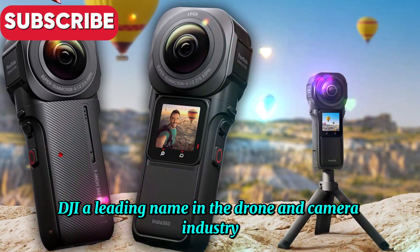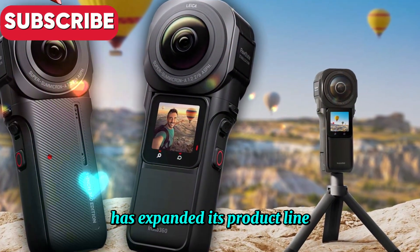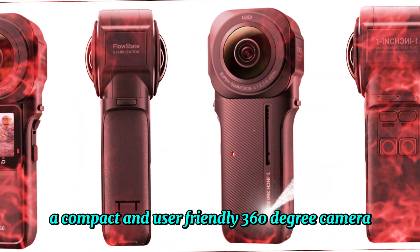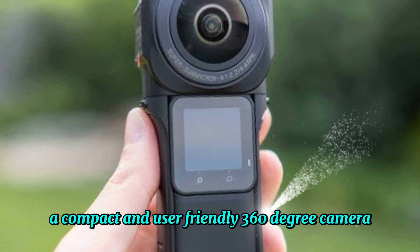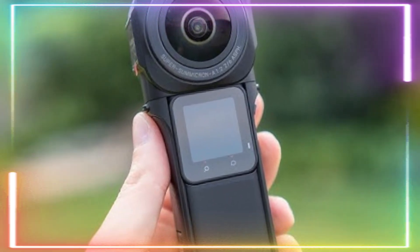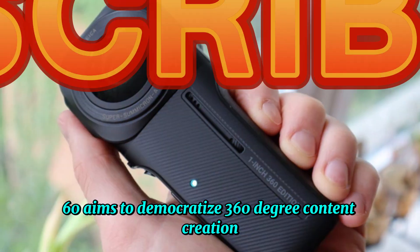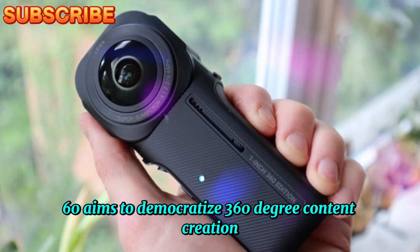DJI, a leading name in the drone and camera industry, has expanded its product line with the introduction of the Osmo 360, a compact and user-friendly 360-degree camera. Designed to capture immersive footage and photos, the Osmo 360 aims to democratize 360-degree content creation by making it accessible to a wider audience.